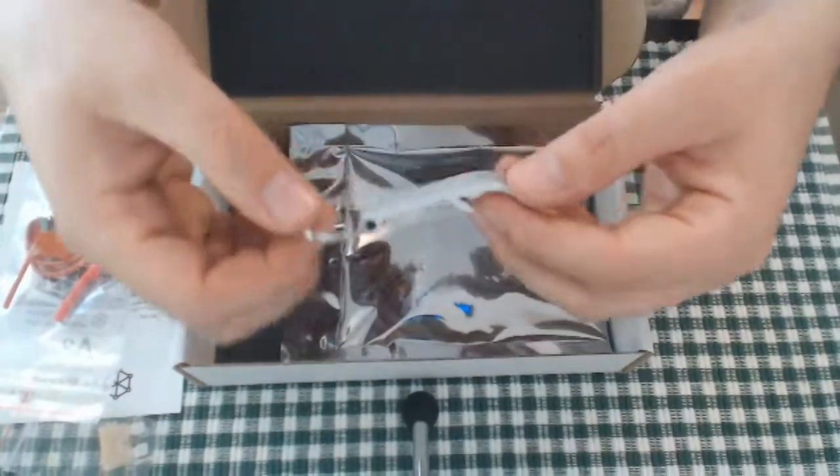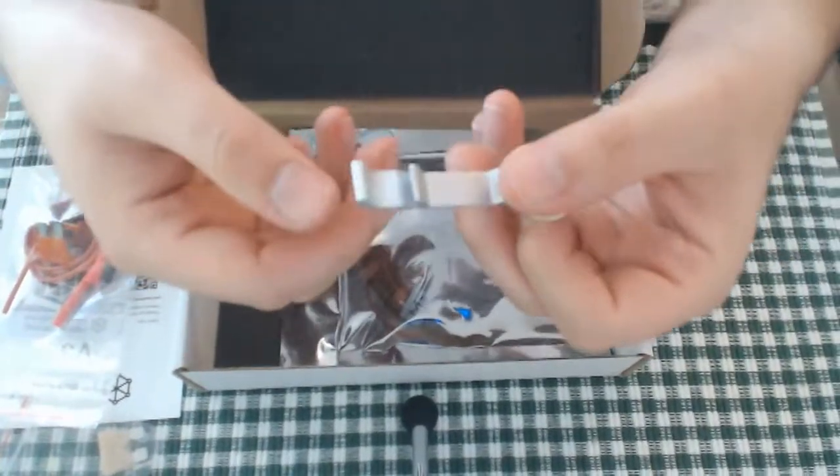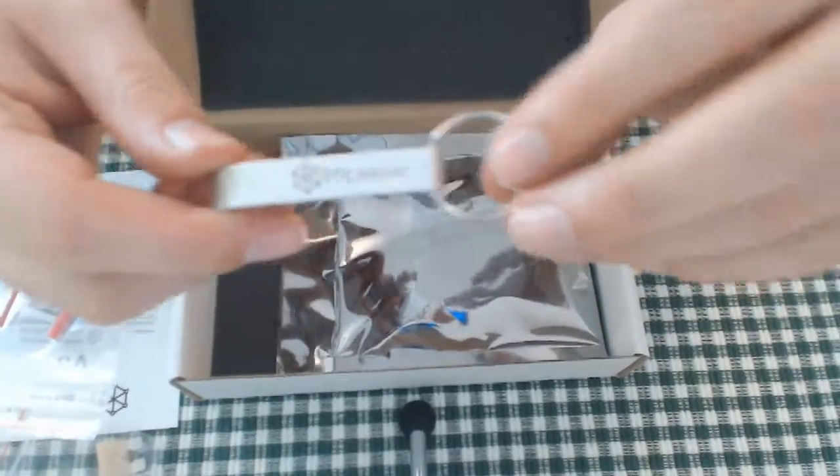There's also a pretty cool keychain — I will be adding this to my keys. It's also a bottle opener, I'm assuming. Yes, probably a bottle opener, but there's a nice Perun logo on there — I like that.